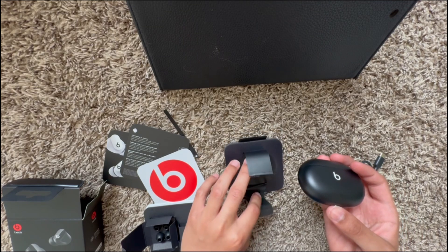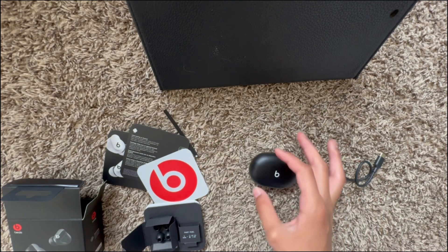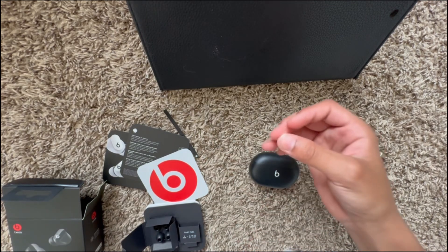It says: pair — keep earbuds and case with lid open. Battery life is a respectable 8 hours of playback and 24 hours with the case. However, with the lack of an H1 chip, some features are missing for Apple users, but they pair easily with both Apple and Android devices, especially with the fast setup — just open the case and put your phone next to it.